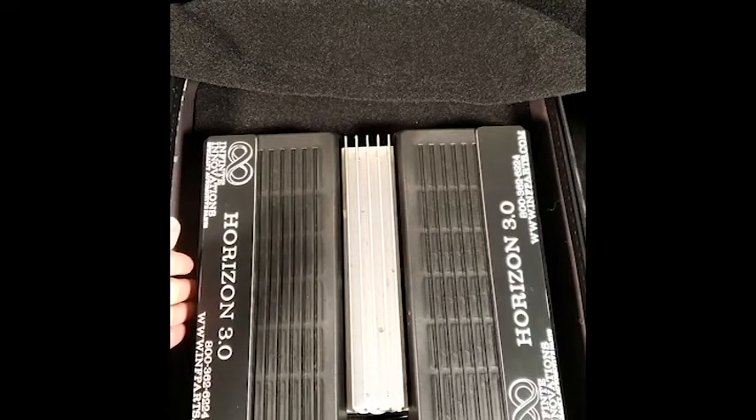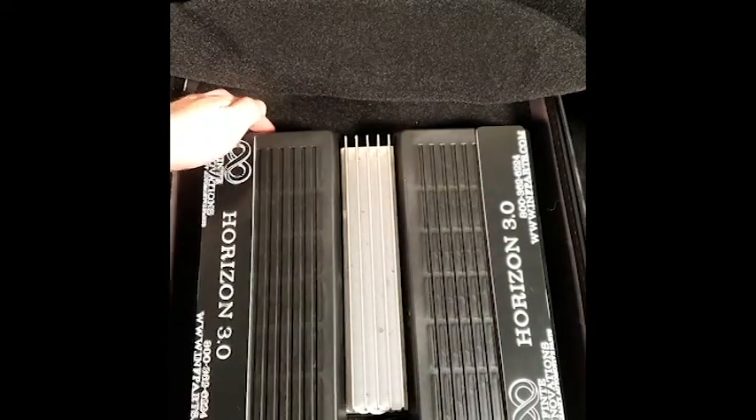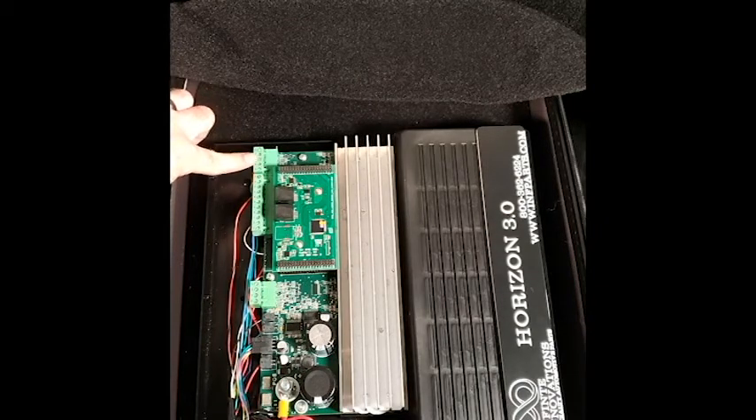Once you've removed both screws, you're going to remove the cover. This is the positive side of the IOM. Locate the J6 plug, which is at the top of the board. It has five screw taps — this is the only plug that has five screw taps.